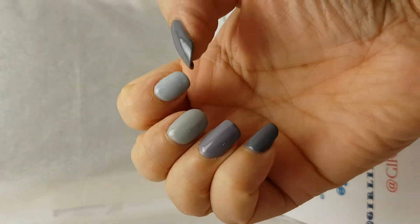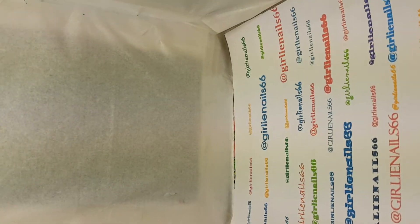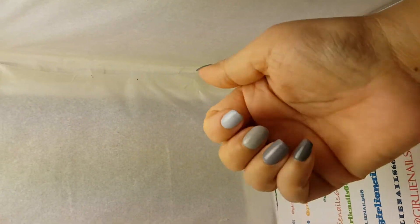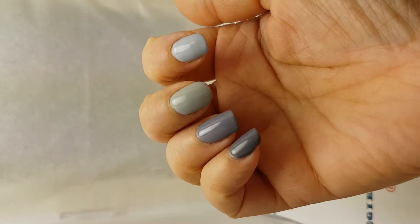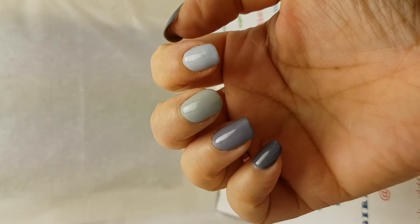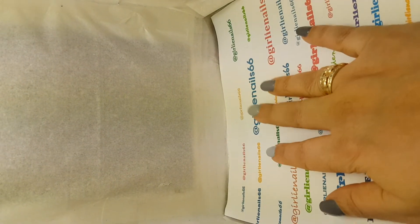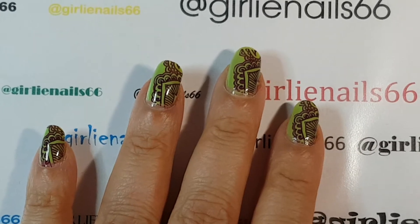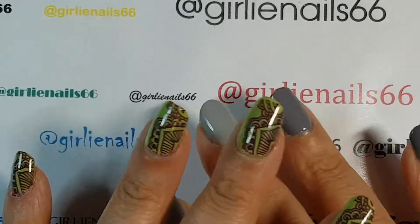You can change the backgrounds or whatever, but now when it's dark I can actually take pictures of my manis. That's been my other lifesaver.